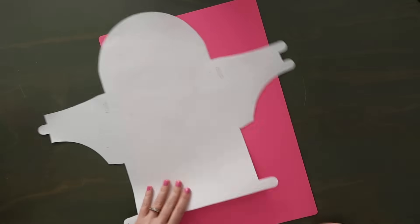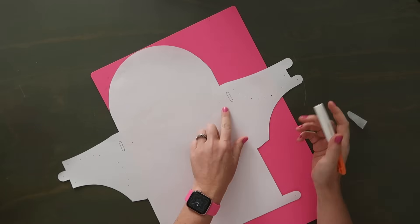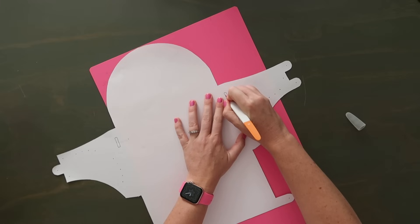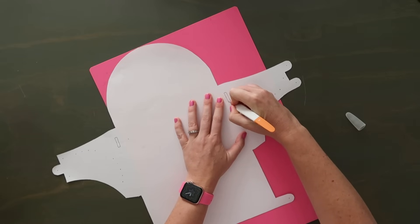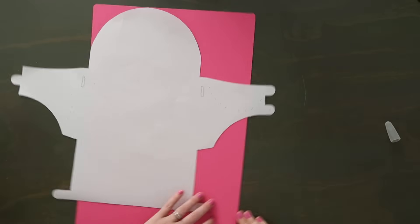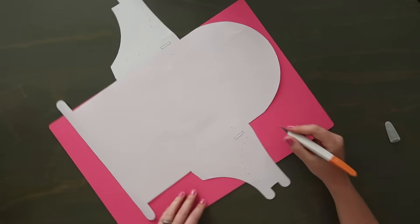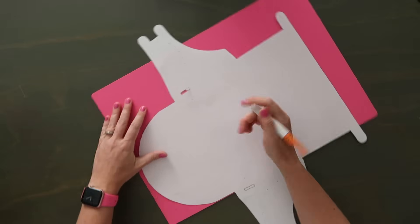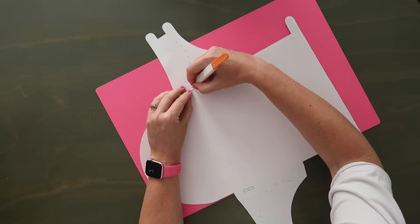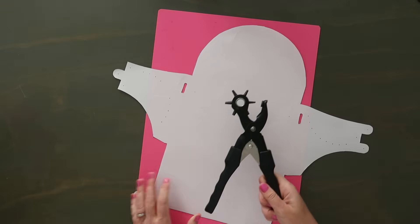I'm going to grab a small cutting mat and my exacto knife because these little oval rectangles are very difficult to cut out with scissors. Use an exacto knife, take your time, go nice and slow because this is going to be seen in the end — it's noticeable so you don't want it to be sloppy. Make sure you're going through both the paper and the clear vinyl. If you need to go over it a couple times that's perfectly fine, especially with leather.